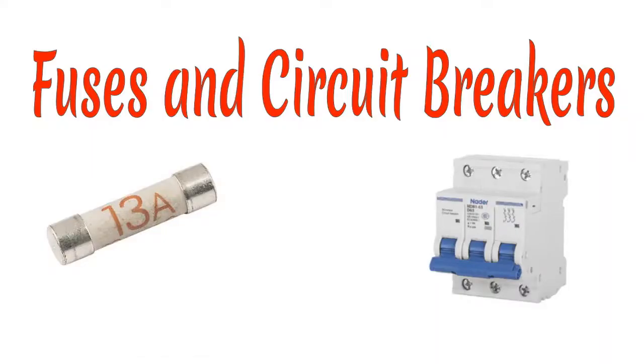Hello and welcome. Today we discuss about fuses and circuit breakers. My name is Clive Ndemo, a physics teacher.